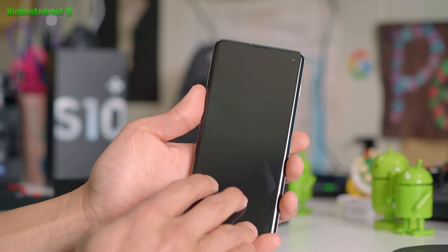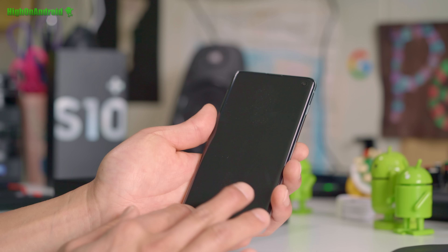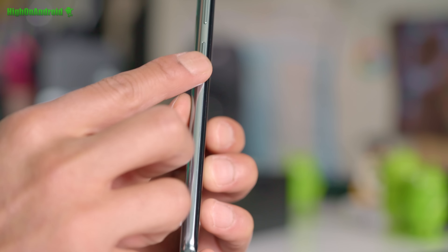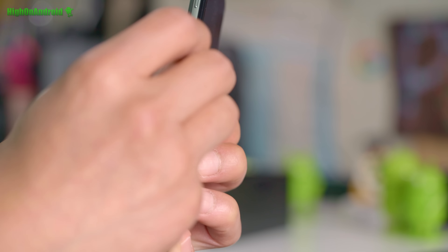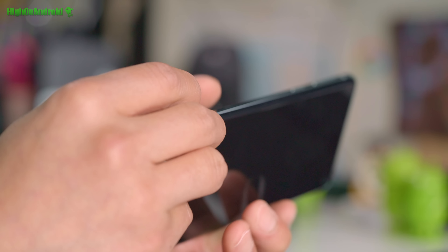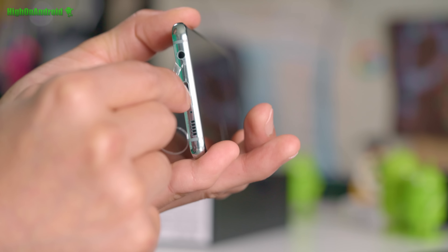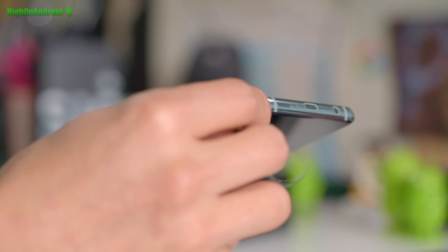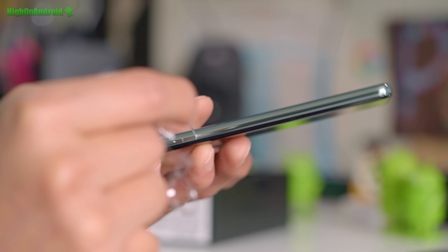Let's go and take a look — boom! So this is the green model, it is Prism Green. You can see it's not like green like Android green; depending on the angle you look at it, it's almost blue or green — like a blue-greenish color, but I really like it. I don't know why there is a little spot here, but let me go ahead and unwrap it for you.